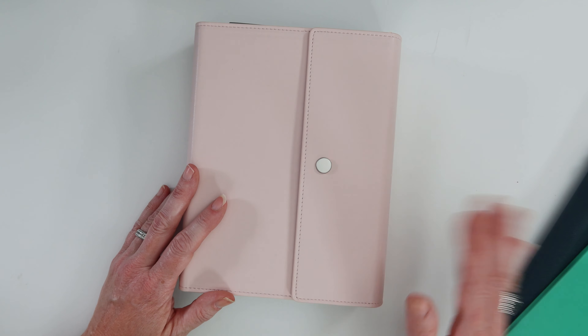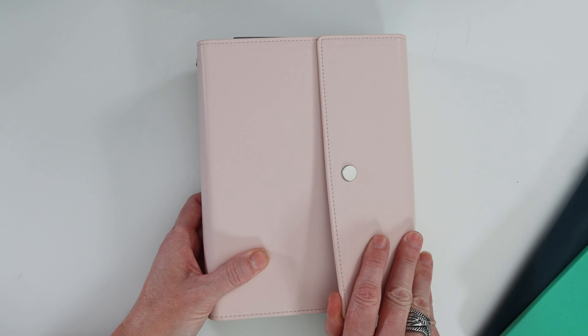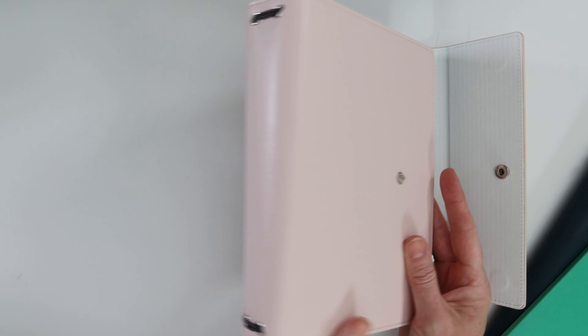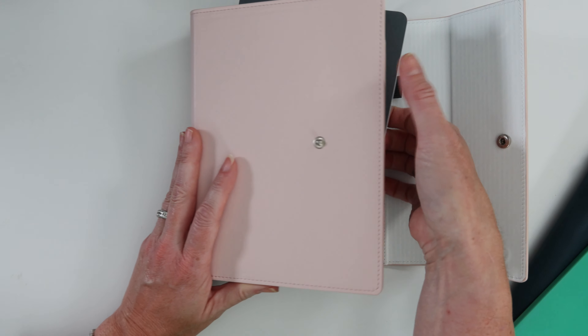I did previously receive a folio with some quality control issues. I emailed customer service and they were speedy to send another one out. I'm hoping nobody else has that issue — I think it was a one-off — but they are always wonderful at Moxie Life.